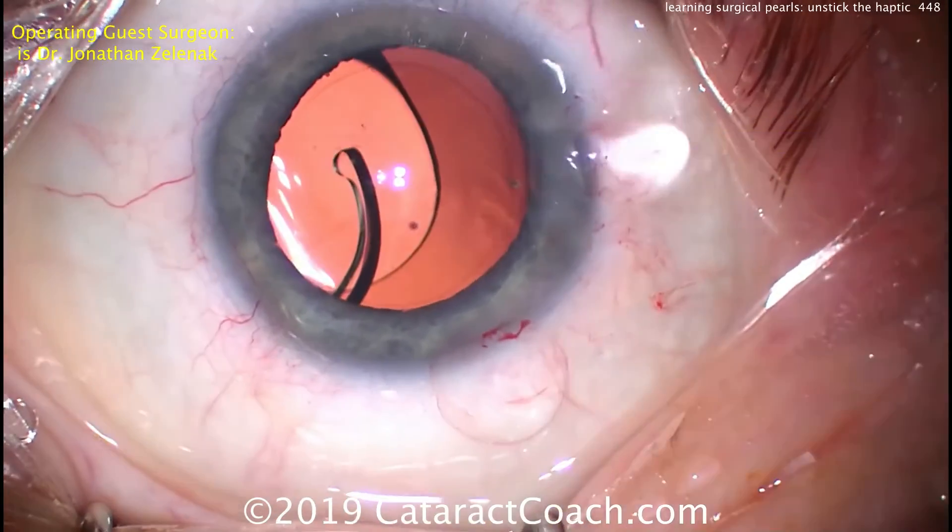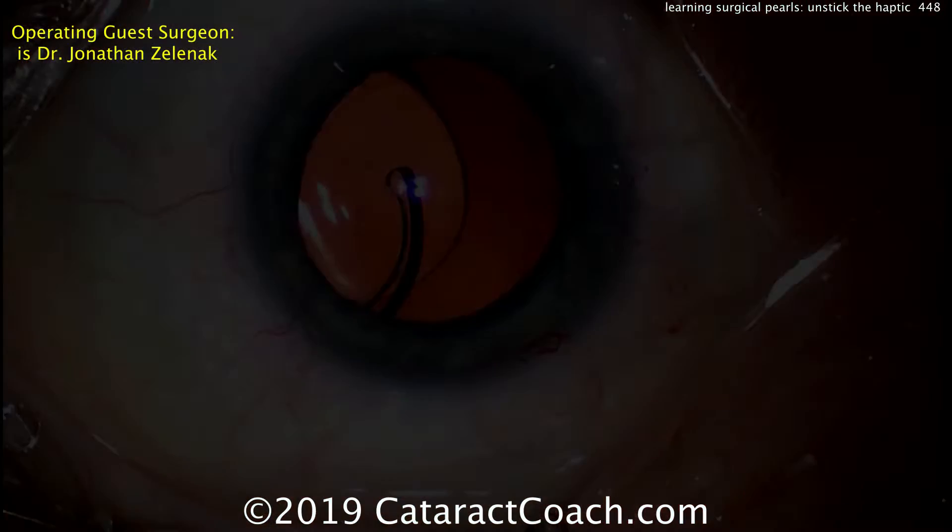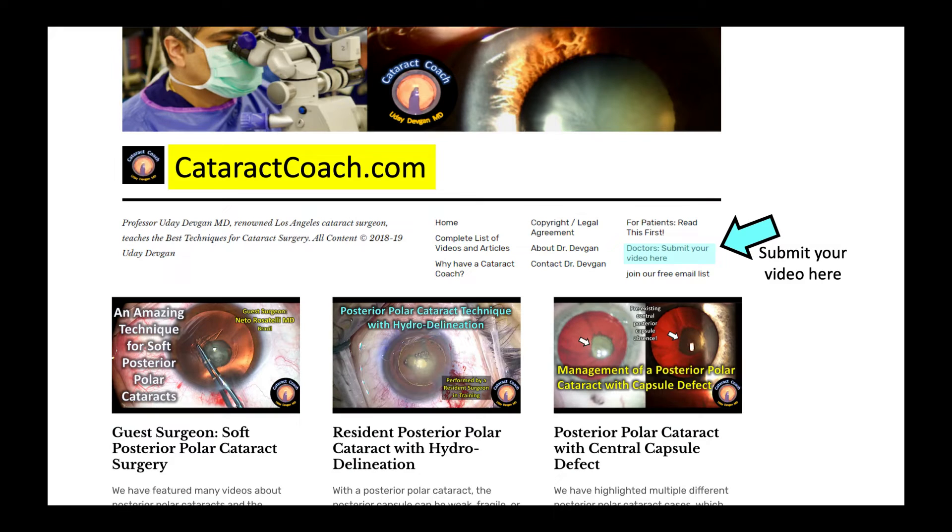So that's a nice surgical pearl — thank you for sharing, Dr. Zelenic. If you have a great surgical pearl, send it over. Send us a video; it can be with your name or anonymous, your choice. Go to cataractcoach.com — there's a link shown in blue where you can submit your video. Tell me, what do you think is a great pearl? Thanks for watching.